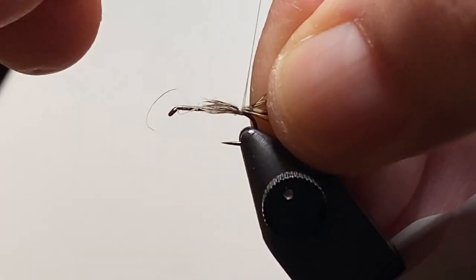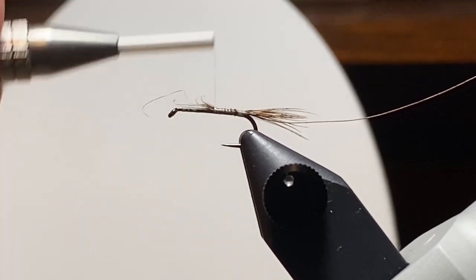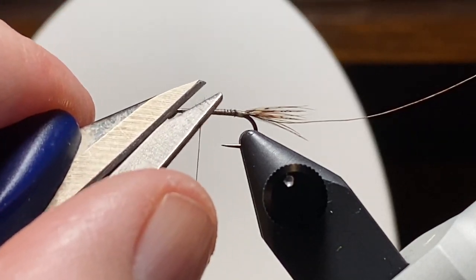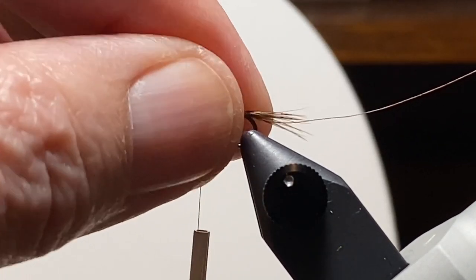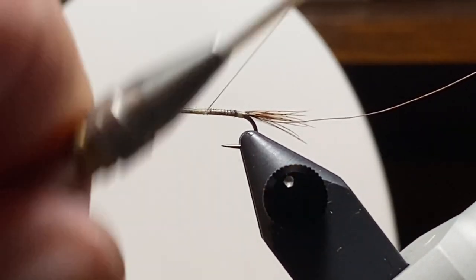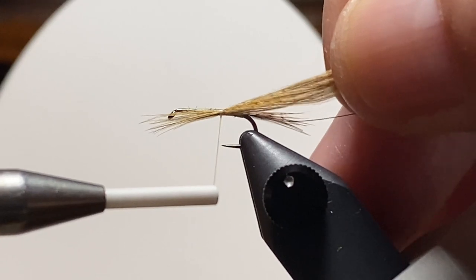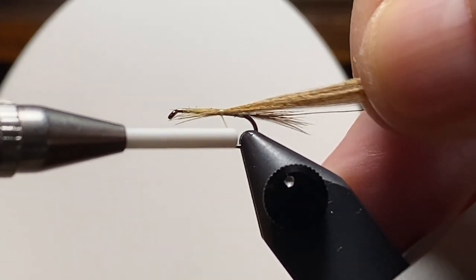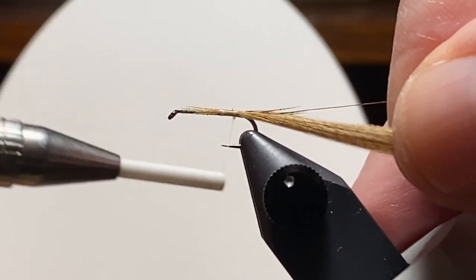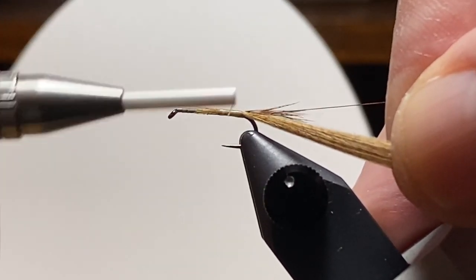So here's a bundle of those partridge fibers. We'll get them tied in and wrap them forward, stopping at about the three-quarter point. There are the mallard fibers that are dyed wood duck — they're a perfect kind of soft tannish orange color, and I think they work well for this pattern.